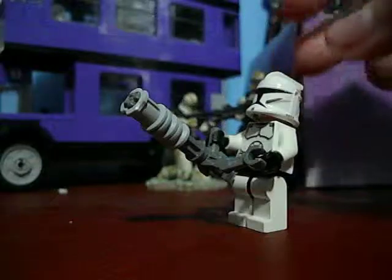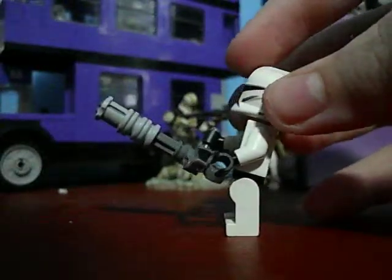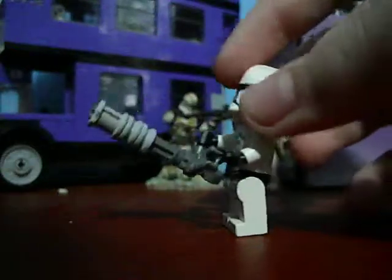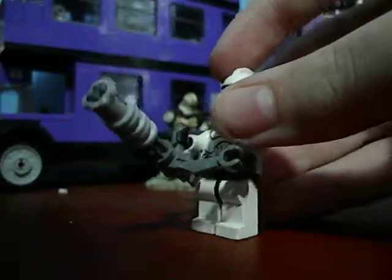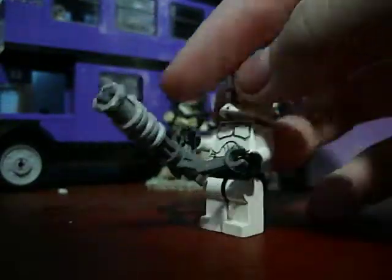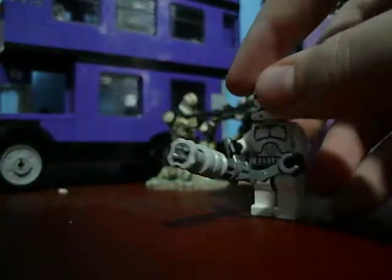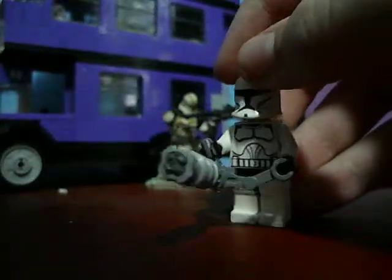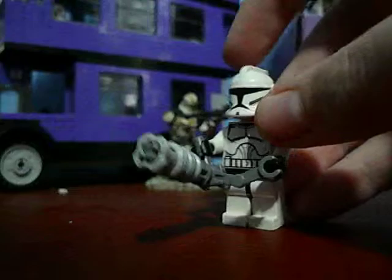The bad thing is you cannot really stand up straight with it because it makes him front-heavy — no pun intended. If not positioned properly like this, he'll fall. I hope you enjoyed this video. Have a good day. May the fools be with you.